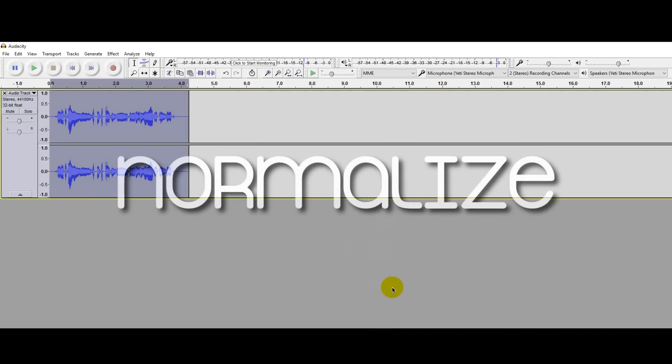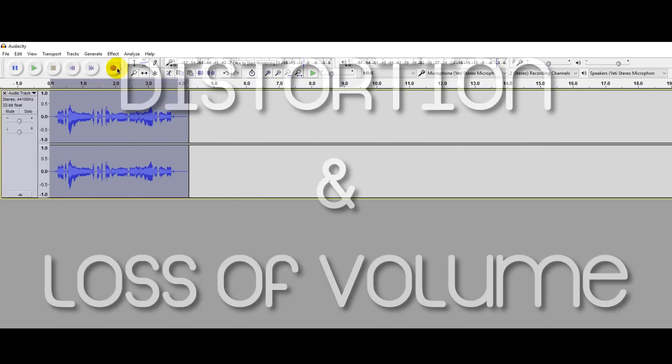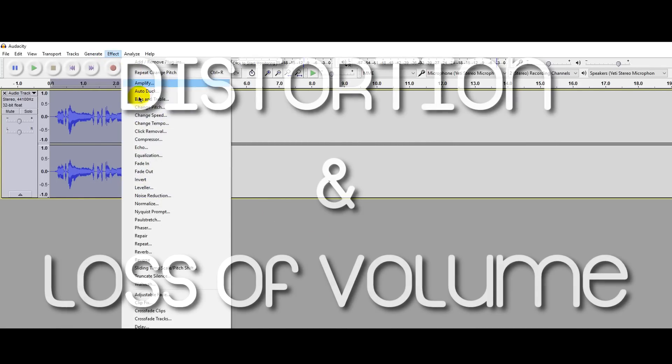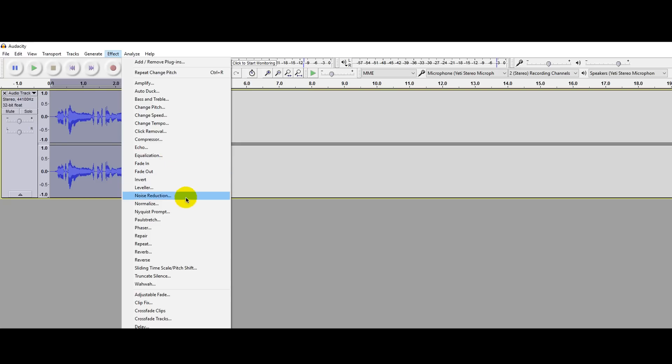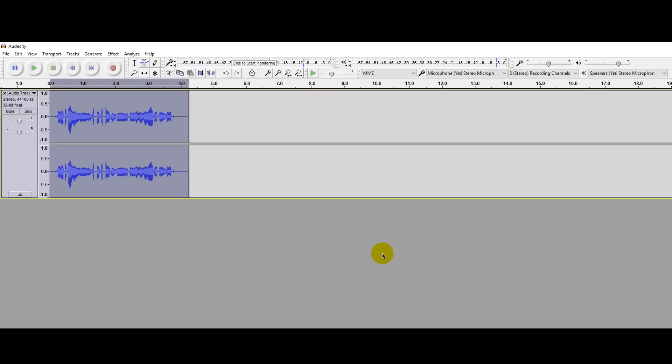You have now applied lots of effects on your voiceover and also added some DC offset. To explain DC offset without going deep into technical terms, it is basically distortion. To remove it, go to Effects, click on Normalize, and click OK. You won't notice the changes but it does make your voiceover clean.